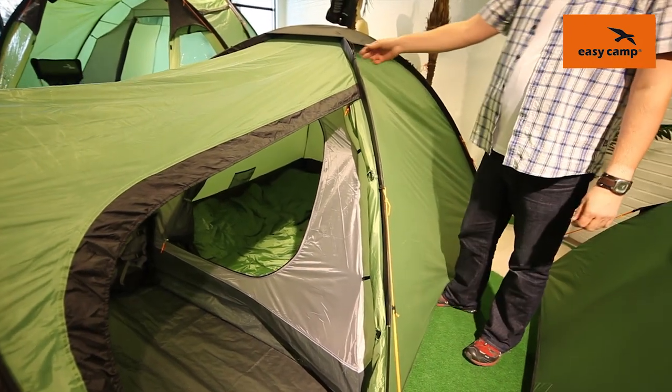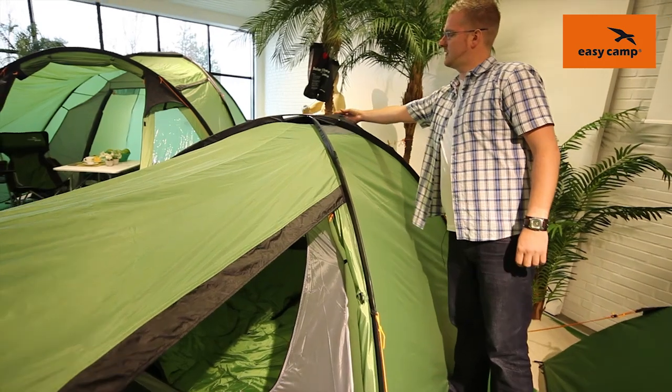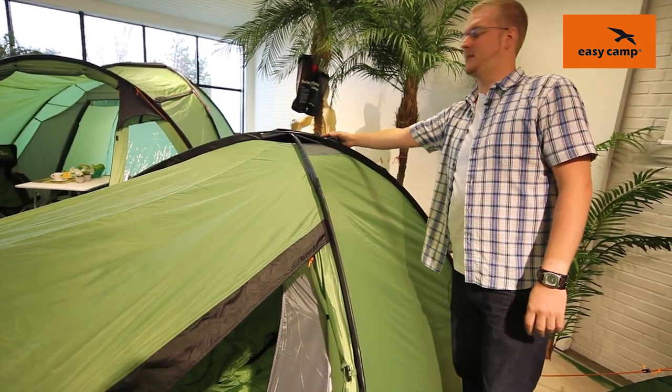On top of the tent here we can see that we have some ventilation panels just under this rain cover which can be opened up on warmer days allowing for better ventilation.